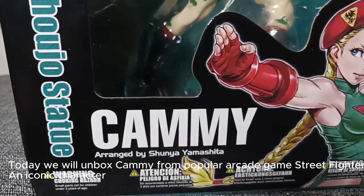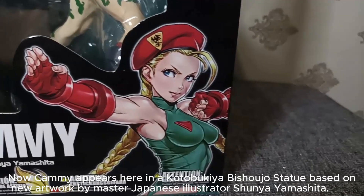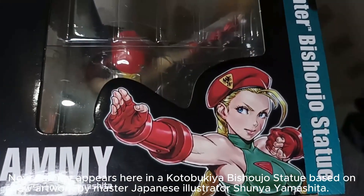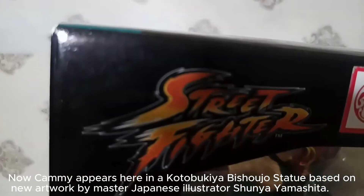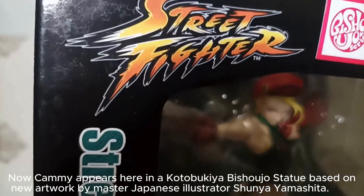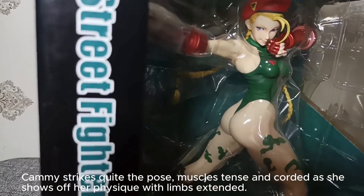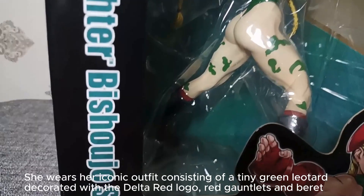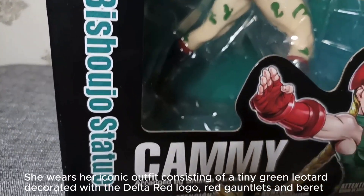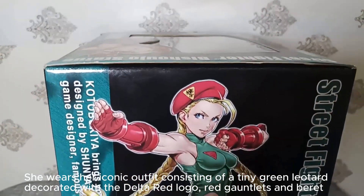Today we will unbox Kami from the popular arcade game Street Fighter, an iconic character. Kami appears here in a Kotobukiya Bishoujo statue based on new artwork by master Japanese illustrator Shunya Yamashita. Kami strikes quite the pose, muscles tense and corded as she shows off her physique with limbs extended. She wears her iconic outfit consisting of a tiny green leotard decorated with the Delta Red logo, red gauntlets and beret.